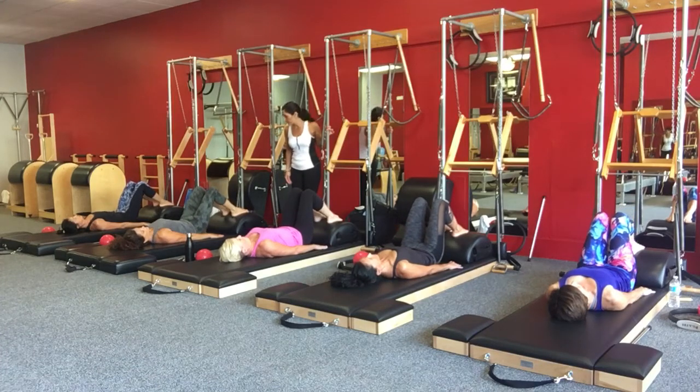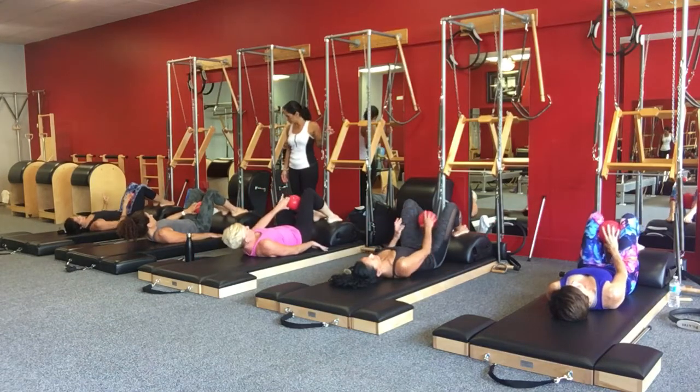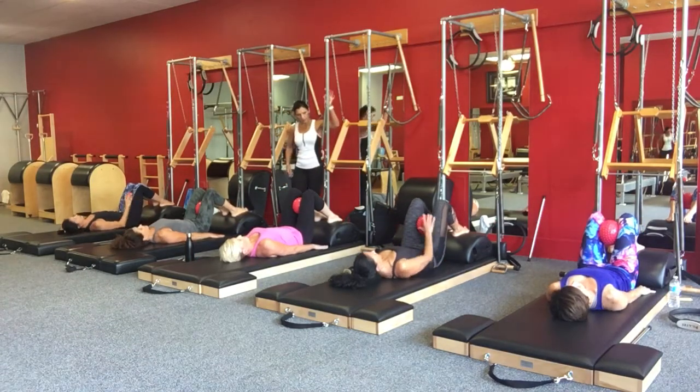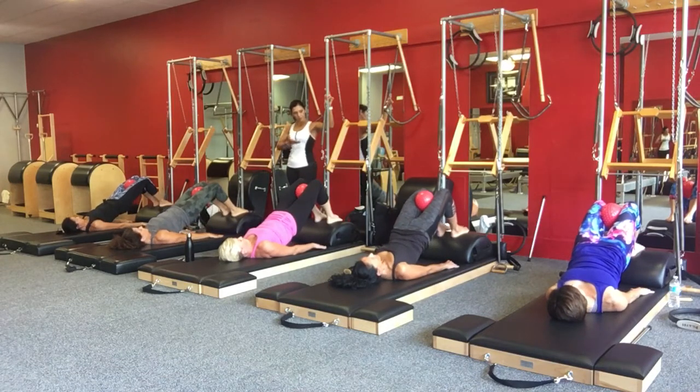Okay, place your ball — if you have a ball in arm's reach — place it between your thighs. Curl the tailbone up, lift up, hold it there. Pull those ribs in, keep those arms nice and long.